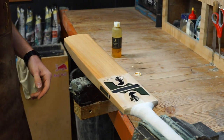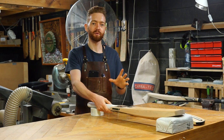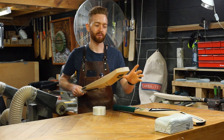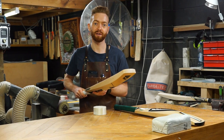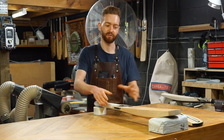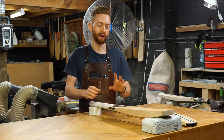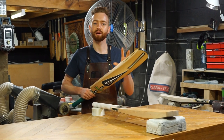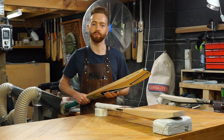Once we've applied that first coat of oil, we need to let it dry overnight. You just want to set yourself up at home with something that you can place the bat on that's going to be nice and level. Obviously we don't want the toe to be rocking around — just two blocks of wood or something like that — and leave that to dry overnight. I sorted this one out yesterday, so we're going to get started knocking this one in by hand and going over all the steps you need to follow.